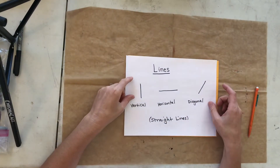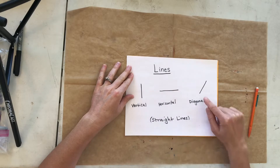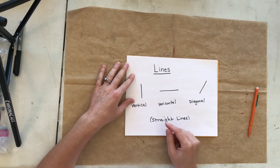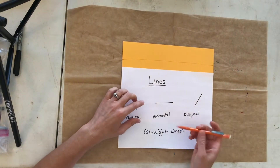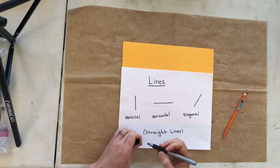If you recall in our line study, there are vertical lines, horizontal lines, and diagonal lines — these are all straight lines. You might notice that our horizon line is horizontal. Notice how the word 'horizon' is in the beginning part of the word 'horizontal.'